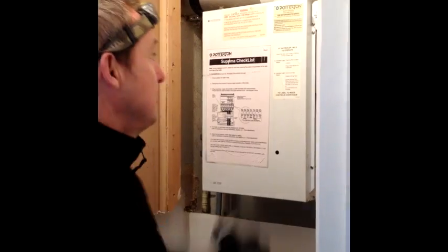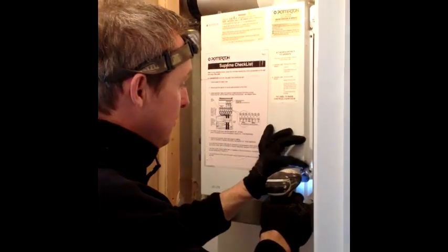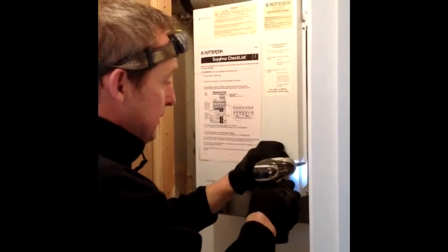On some jobs we are required to remove the standard boiler and hot water tank and replace with a combination boiler, or combi as it's well known. The benefits are instantaneous hot water and no storage tanks are needed. This is ideal in a small dwelling.